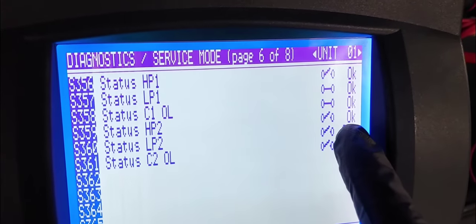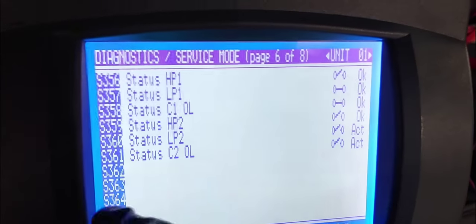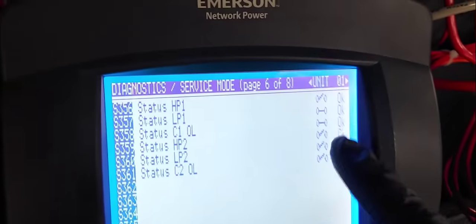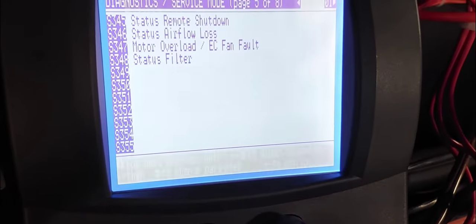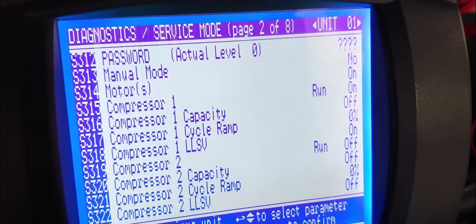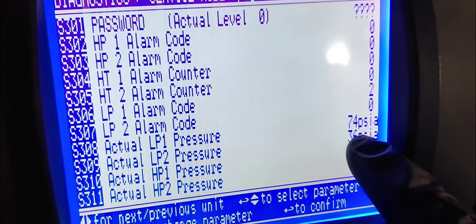Now it says the overload is active, but because it's pumped down right now the back pressure is low — I manually pushed the contactor and forced a pump-down, so that's why low pressure is also active. You can see the pressure is at 36 PSI right now. Let's look at the drawing.